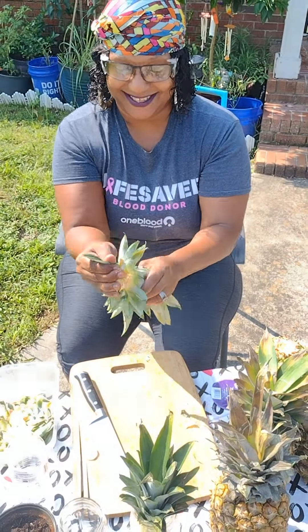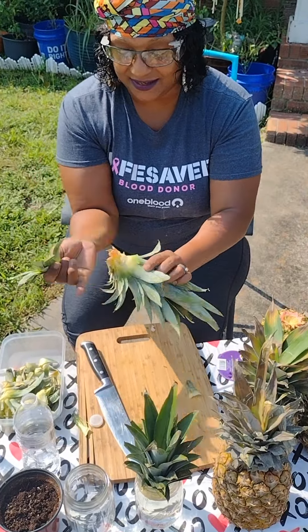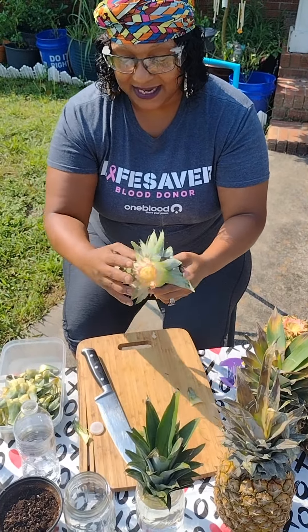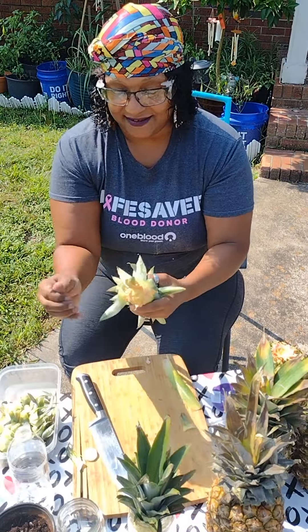I'm actually gonna go put these on my banana plants because this is some good compost nitrogen here.